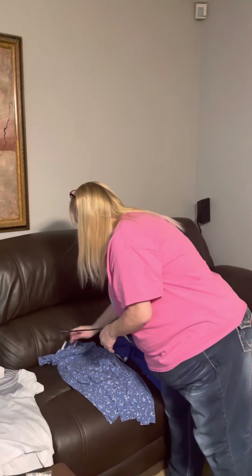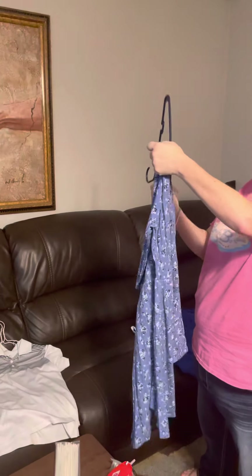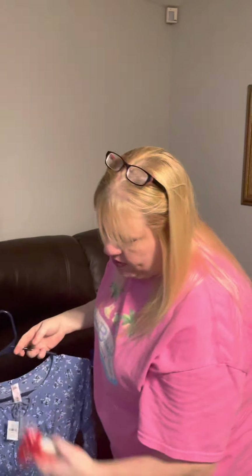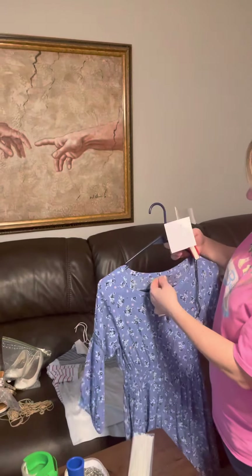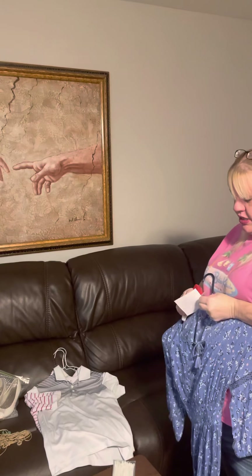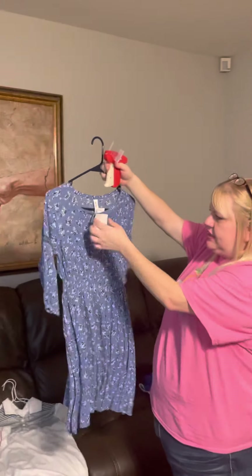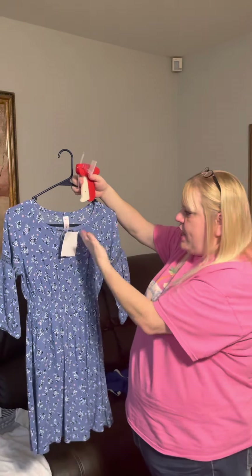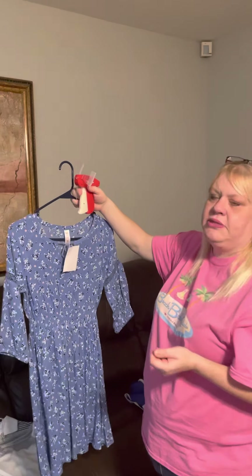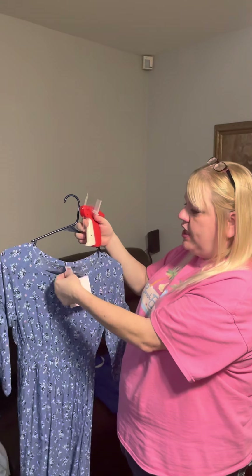When it comes to tagging: if you have a tagging gun, the only time you can use it is if the item has a physical tag in it. Make sure you are only tagging through that tag. You could tag a brand new piece through its tag, and the tag will hang right there on the outside and be easy to see. We don't use the tagging gun directly on the clothes because it compromises the fabric - nobody wants to buy clothes with holes in them. Only use the tagging gun through the clothing tag.